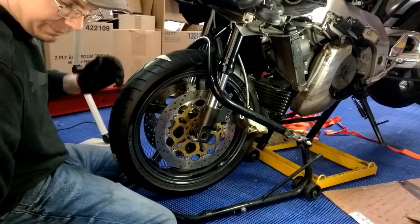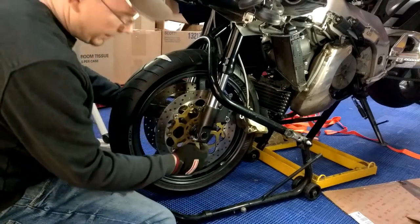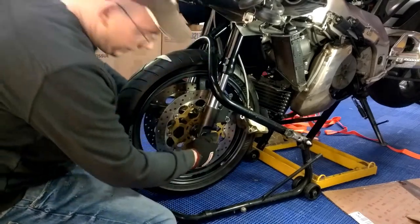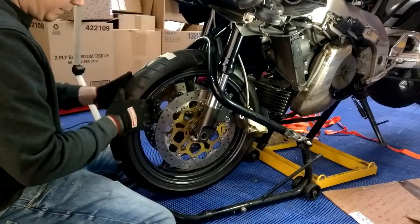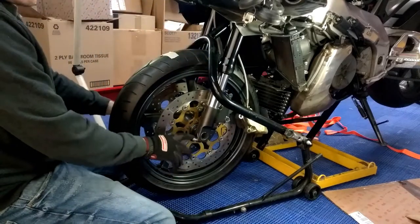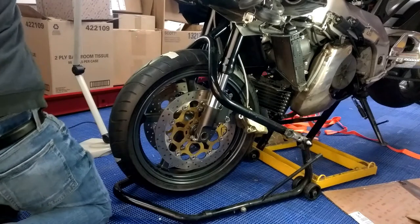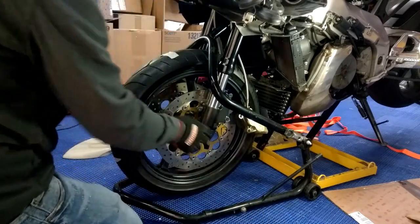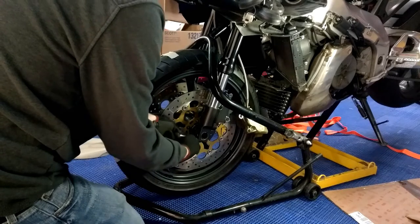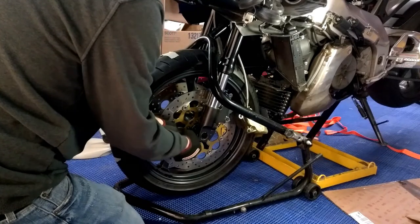So we've got the tire in there. Then you want to thread your nut on the end of that bolt. I'm going to have to go inside and see what the correct torque spec is on that. We'll go ahead and tighten these bolts back up on the bottom to hold the bolt in. What you want to do is tighten the side that doesn't have the nut on it, because you're going to have to hold the bolt still while you tighten the other side.